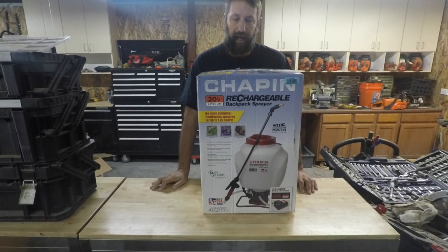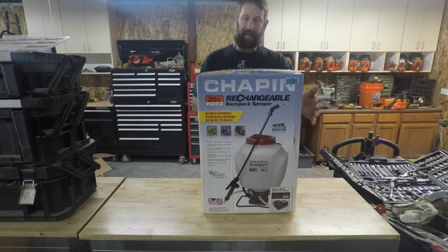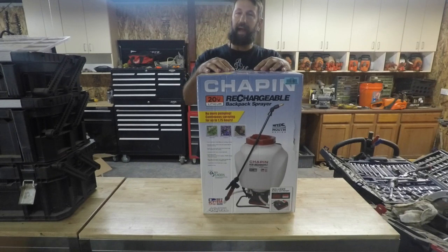Hello everyone, welcome back to Bear's Workshop. Today we're going to be looking at a Chapin backpack sprayer. This is something that we use a lot in my work and I can tell you pretty good experiences with this, good and bad, but I just have some experiences that I can share.